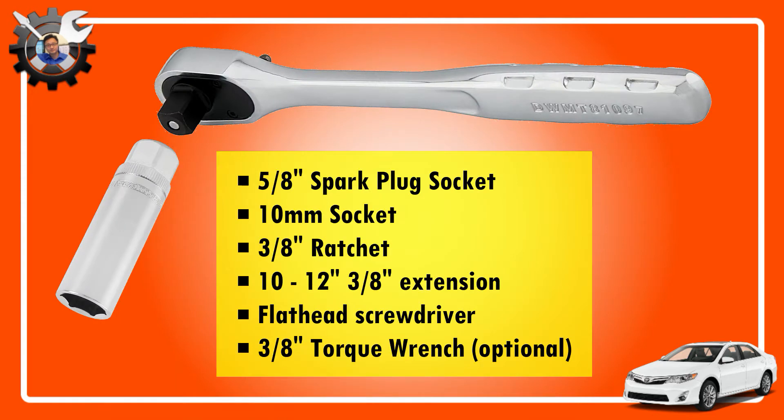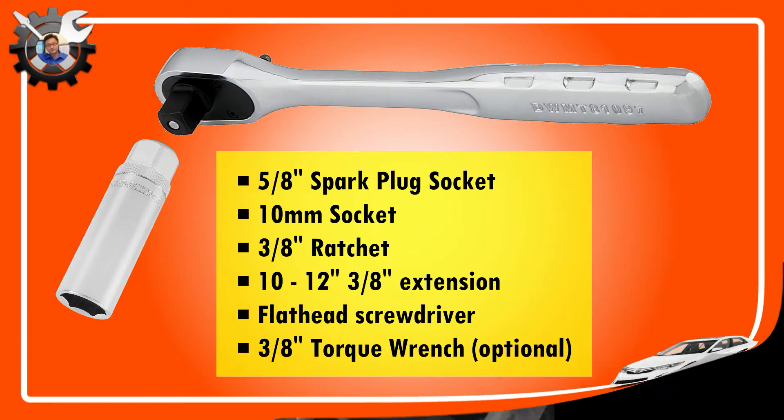You'll also need these tools: a 5/8 inch spark plug socket with magnet or rubber inside, a 10 millimeter socket, a 3/8 inch ratchet with a 10 to 12 inch long extension, and a flathead screwdriver.